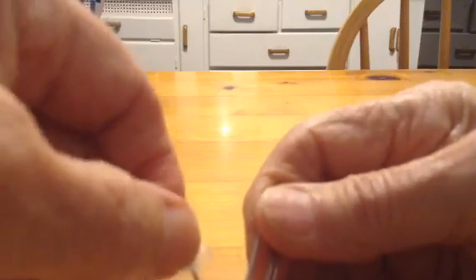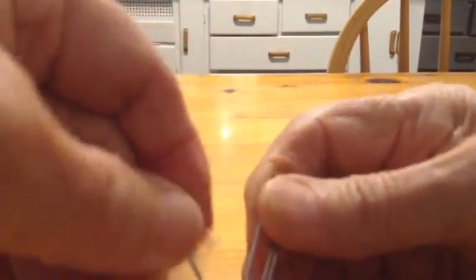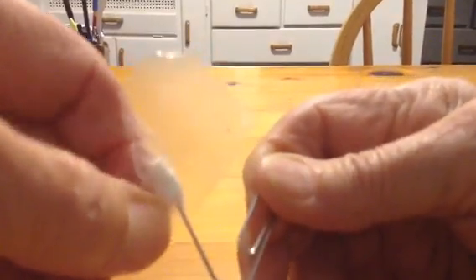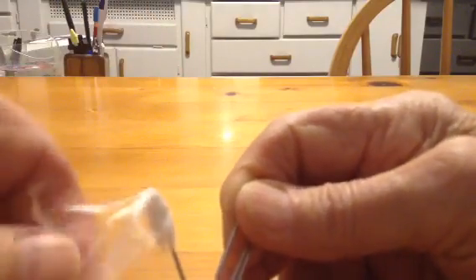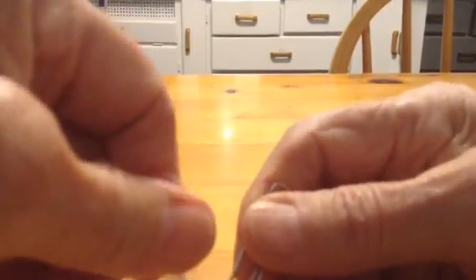Now you'll see here that it hardens instantly if you use the right amounts of superglue in the right proportion to the amount of cotton. If you use too much, it'll take a long time to harden. If you use too little, you end up with at least part of it that'll be just loose cotton instead of a nice, hard cellulose acrylate compound.